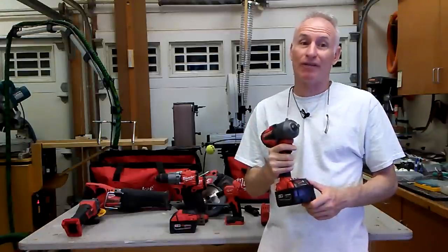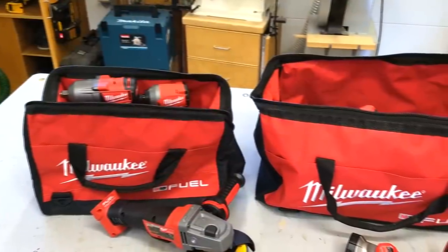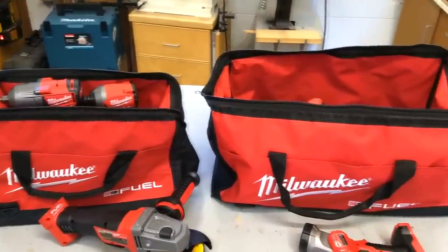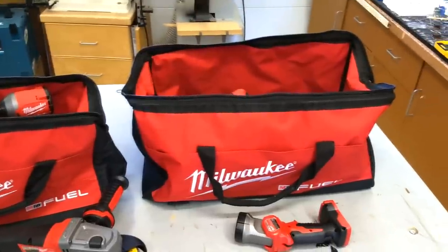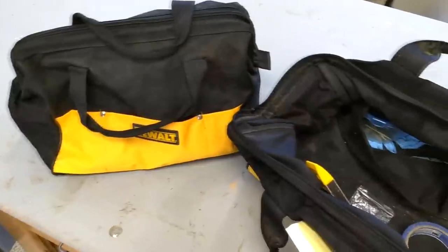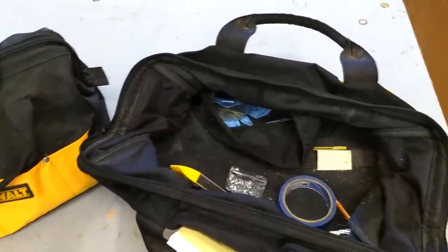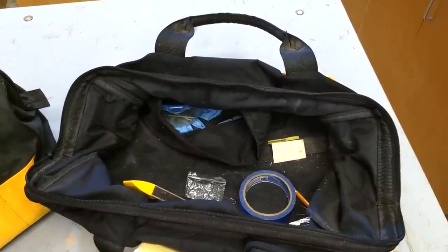The whole seven-piece kit fits into two Milwaukee branded bright red bags. They are appropriately sized and adequate quality, though not quite as nice as my DeWalt bag, which has more interior pockets for small items like blades, wrenches, and bits.